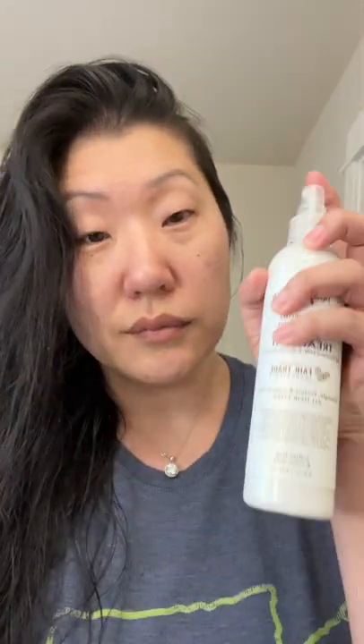I think you need to give it a good shake. It does have a faint smell of coconut, and it's going to spray out a lot, so you can be pretty generous with it and spray it all over because you get a lot in this container.